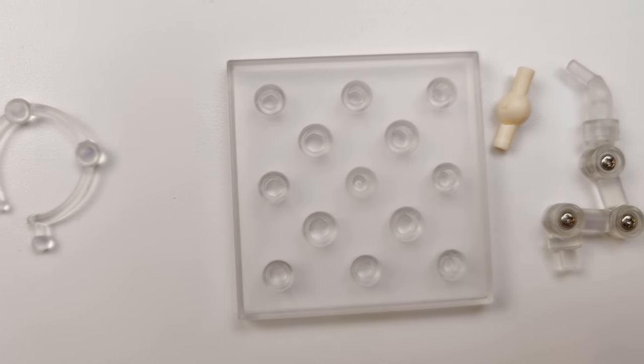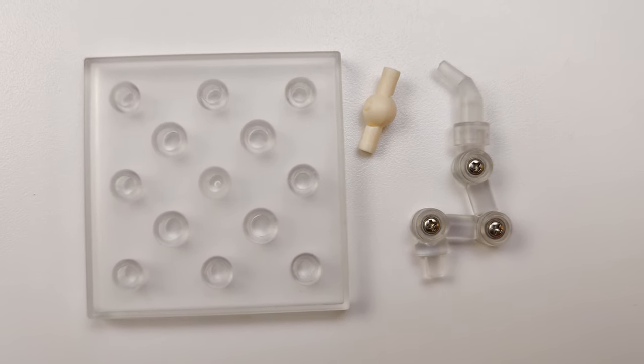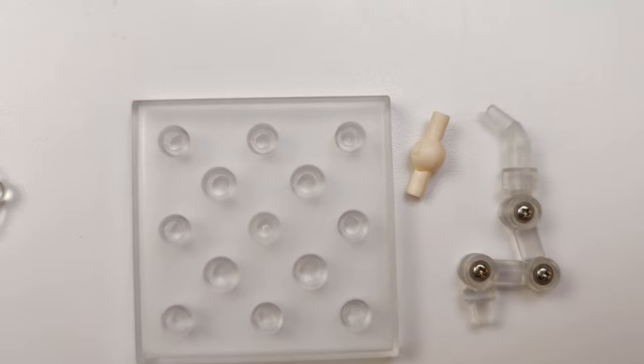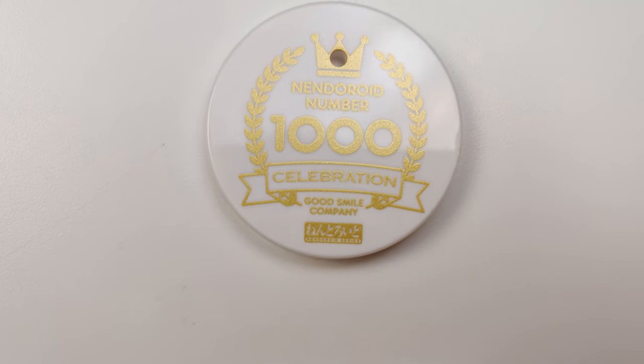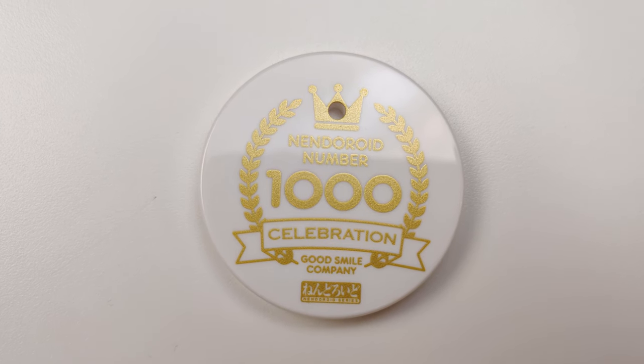As standard, there's a base plate, a support piece to hold the figure, and an extra neck joint. And here's the bonus that came with this Nendroid — a 1000 Nendroids celebration base.